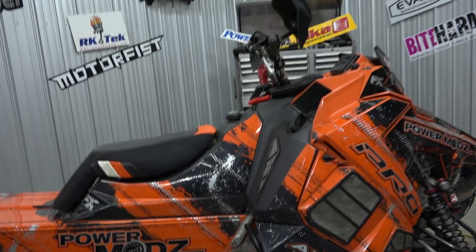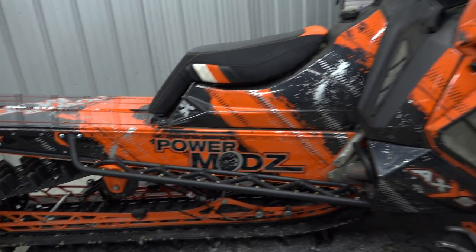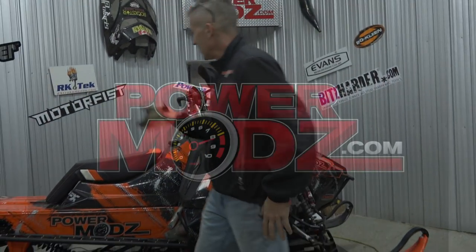She's looking good — looking real good. Right on. Just in time for riding. We'll see you.